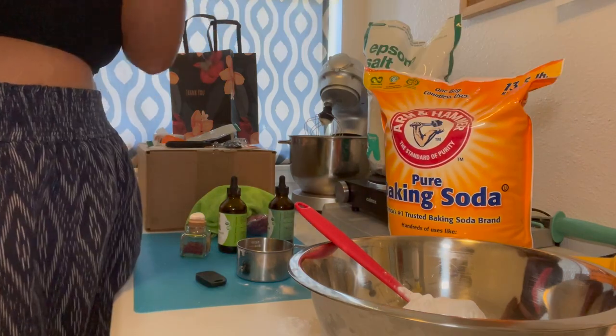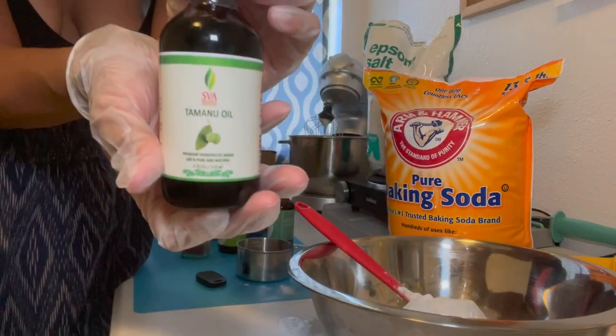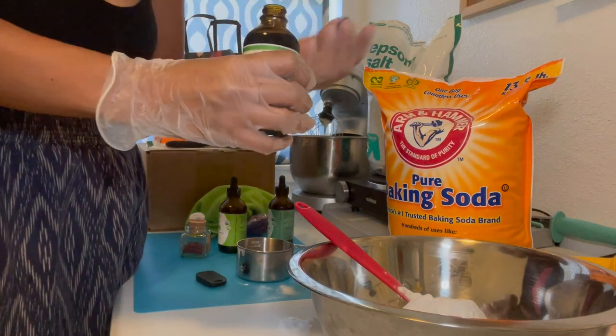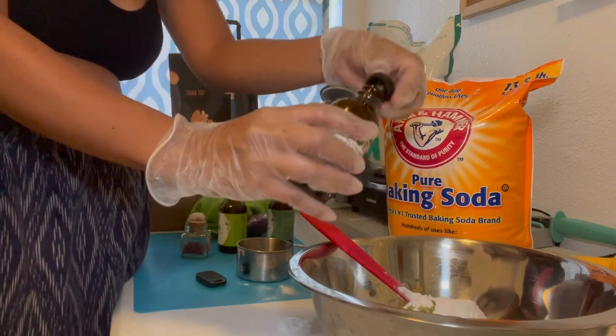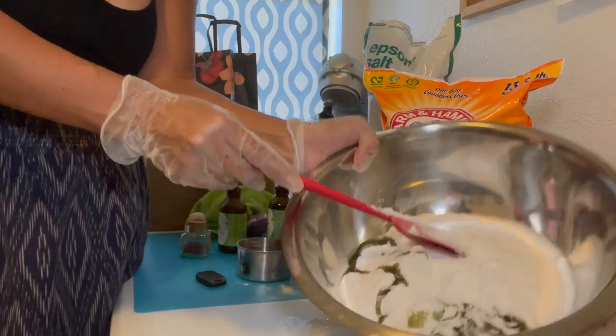I also forgot to mention that for my oil, I am going to use Tamanu oil. So I'm just going to pour a little bit inside of the mixture, just so I can wet my ingredients and they can kind of stay clumped together nicely.